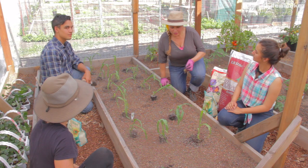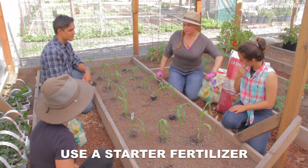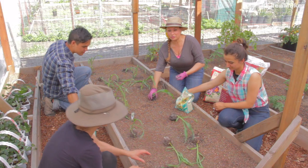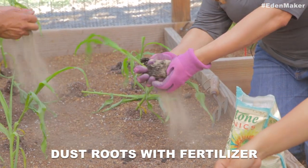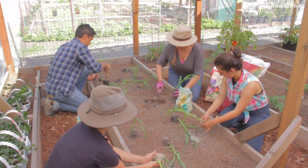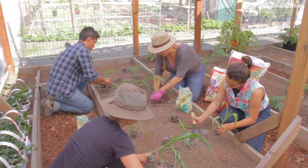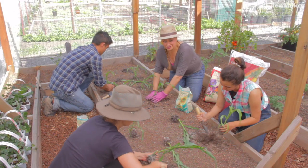Now we're going to start planting. Grab your Sure Start — it's our starter fertilizer. Grab a little handful, and then wherever you have your plant, go ahead and first dust the roots, make your hole, and make it deep enough so that your plant sits at the same level it was in its container. Make sure it can stand.